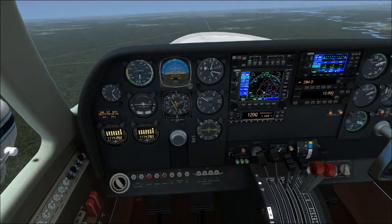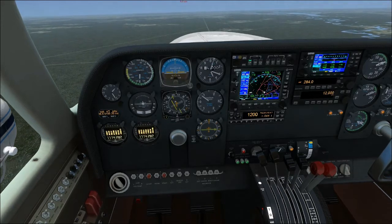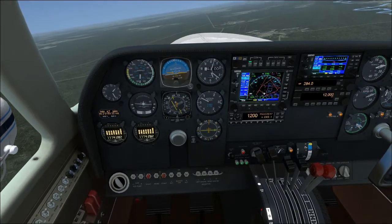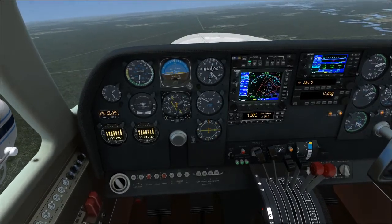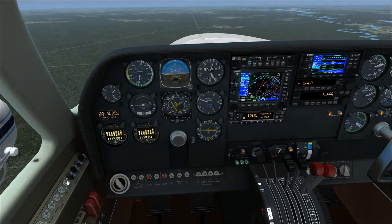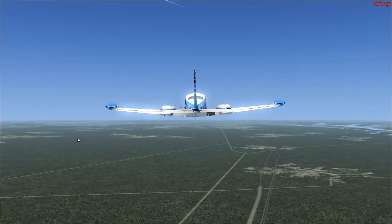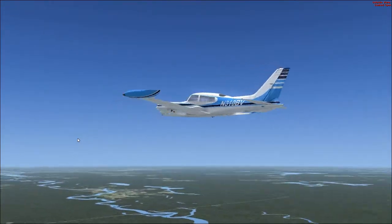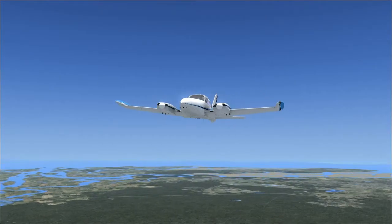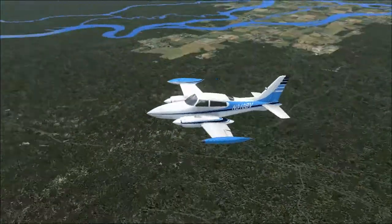Next, we want to run through the cruise climb checklist. Right now we're in what's called the cruise climb, where we are climbing up but we want to have a good, decent amount of forward speed. Now that we're away from the airport, I can go ahead and turn off the landing lights. On the Cessna 310, you want to turn off the landing lights whenever you get a chance, because those little lights pop out of the wings and do create some drag.